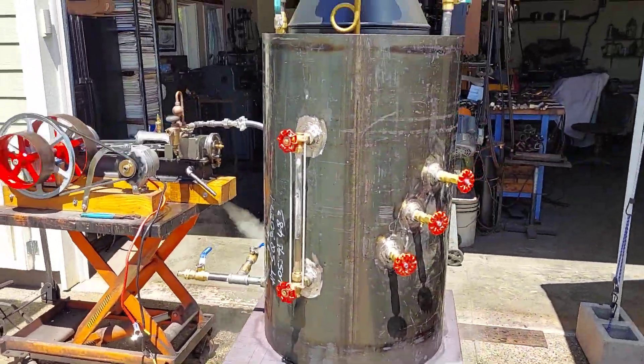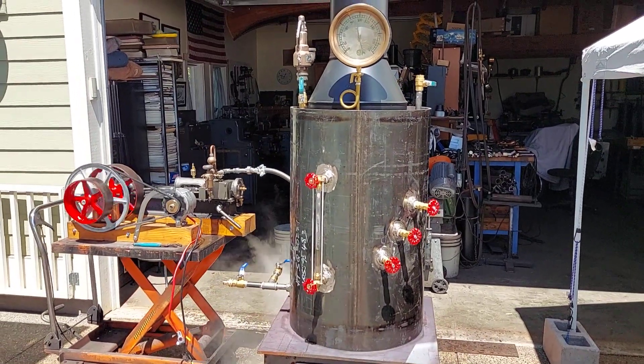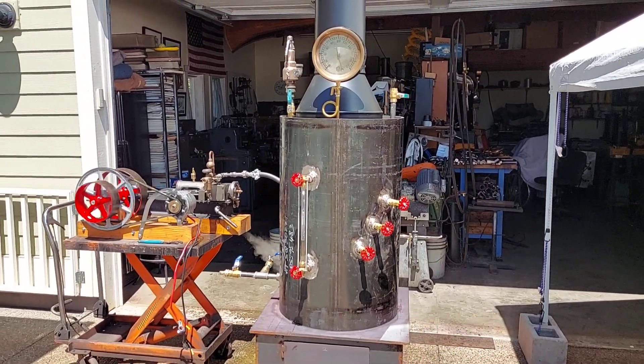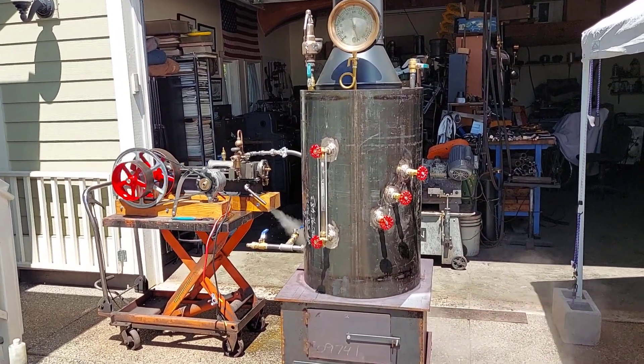I don't know if anybody's interested in a boiler like this. I only sell them complete, though — the only one I'm selling is just the boiler. It's 32 inches tall, 20-inch diameter pipe. There are 22 inch-and-a-half copper tubes rolled in.